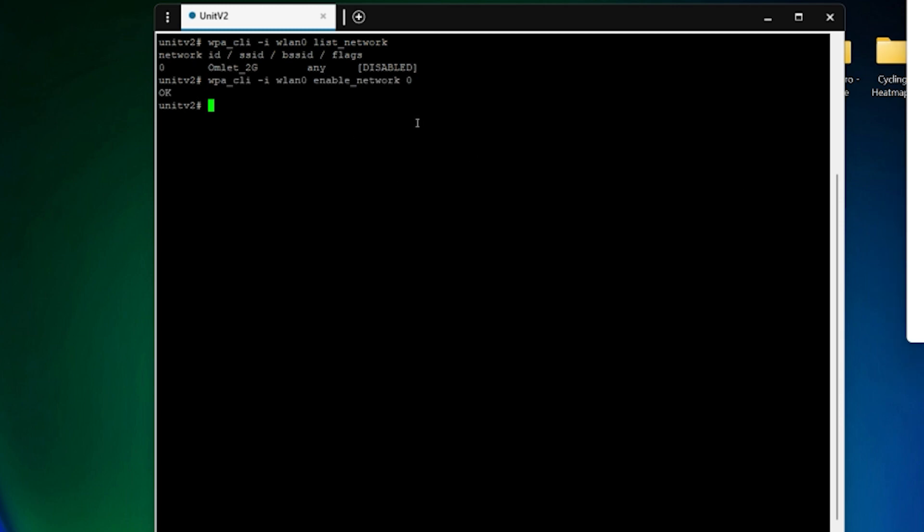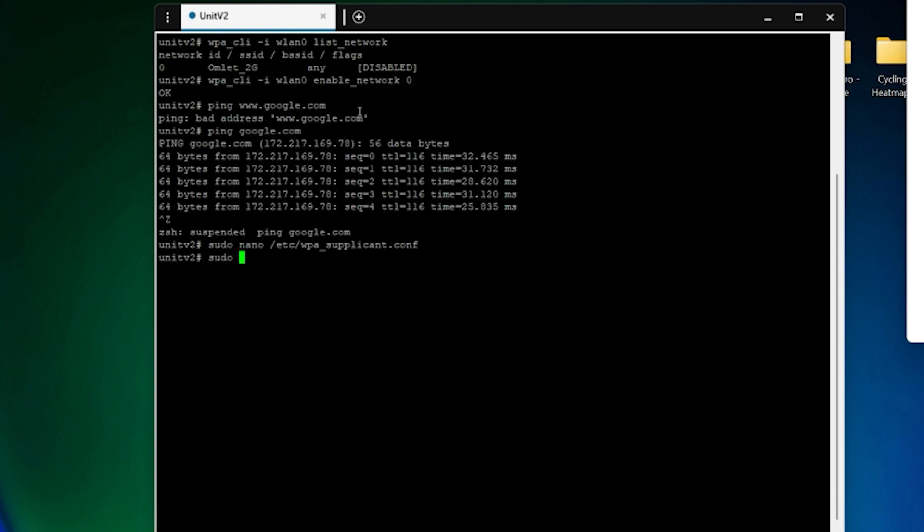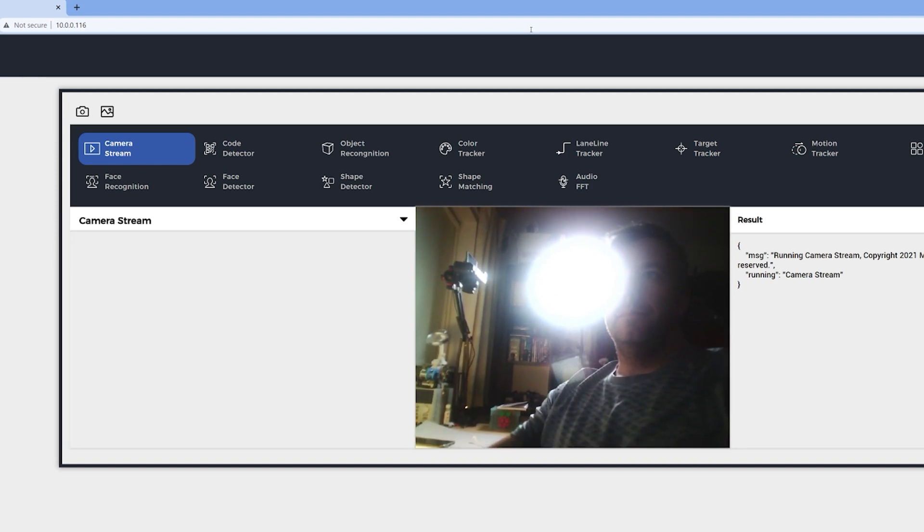Once configured, you can list the connection details or activate it. The troubling part was that my device settings would be constantly wiped once disconnected from power. After some digging, I found a workaround: open the wpa_supplicant file and add the following information at the bottom, save with Ctrl+X and confirm, then reboot the M5Stack device. Next time you plug it in, it will preserve the settings and connect to your local network. Then use the Fing app or similar to discover the IP address of the Unit V2 and log into the familiar web interface.